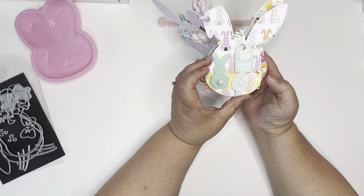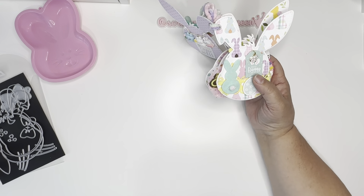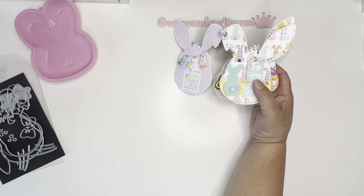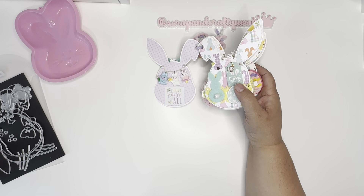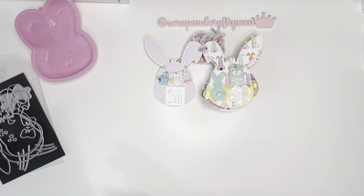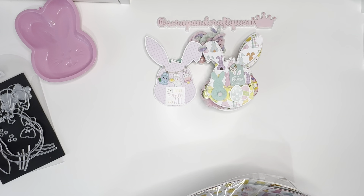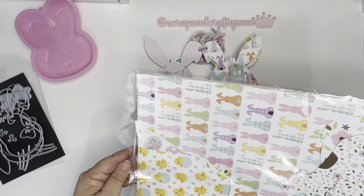I made this one with a bunny charm and a cute little bunny from Hobby Lobby, plus some cute ephemera. This paper is the Echo Park 'Welcome Easter' collection — that's the paper I used.